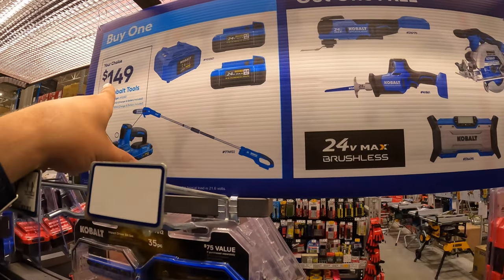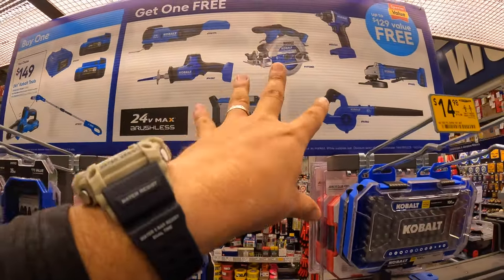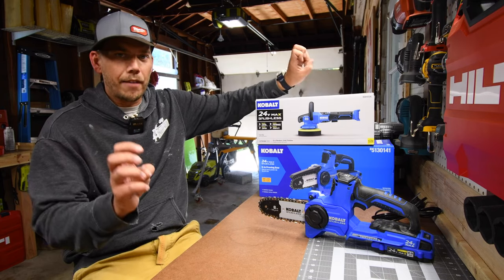They do have two other options. They have a pull chainsaw and two 4-amp hour batteries with the charger, and you get a free tool with that. So I'm glad I was able to get the polisher slash buffer for free.